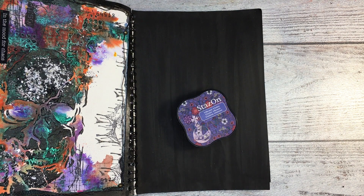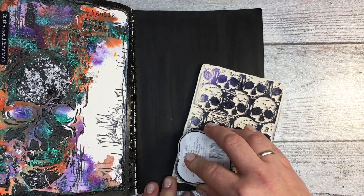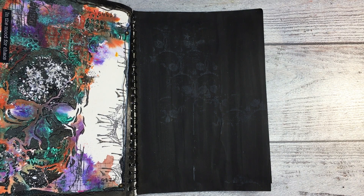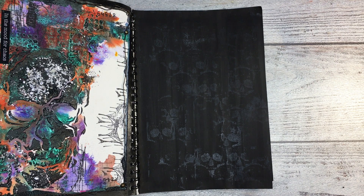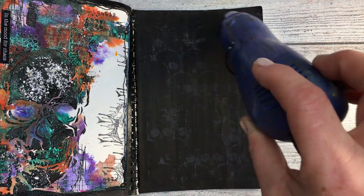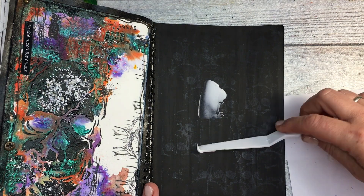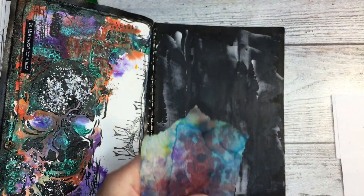Welcome back. I am almost finishing this art journal and I found one page just beside the one which is obviously a Halloween page, and I decided to continue and make on the other side also something Halloweeny. Firstly — which you cannot see because it was a long time ago — I covered the page with black gesso. And I wanted to add a little bit of stamping, so I used Stazon purple ink and a Carabelle stamp. I was thinking maybe it will work, and it actually didn't work well — you can still see the stamp here, but it was actually a small mistake.